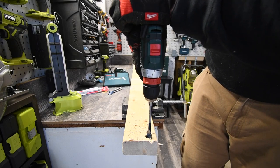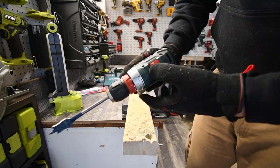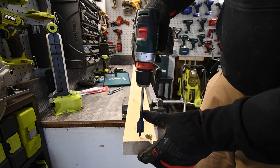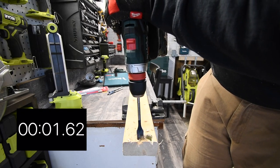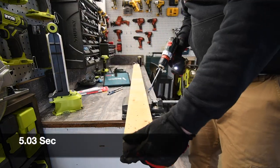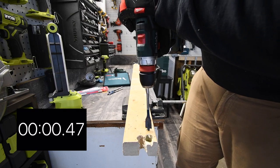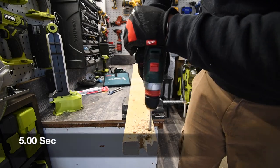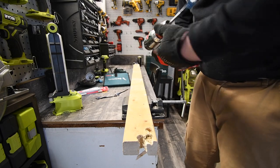Speed two was a little too much for that bit, so it requires speed one. On speed one it performed better. Let's just do the one-inch and see how this does.